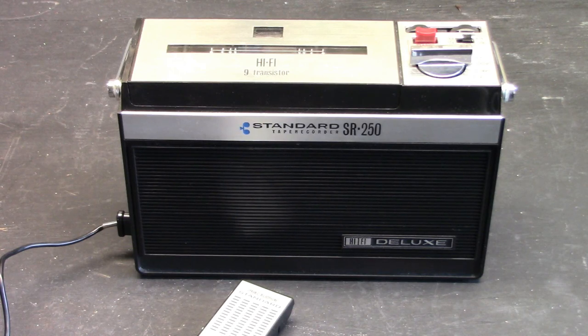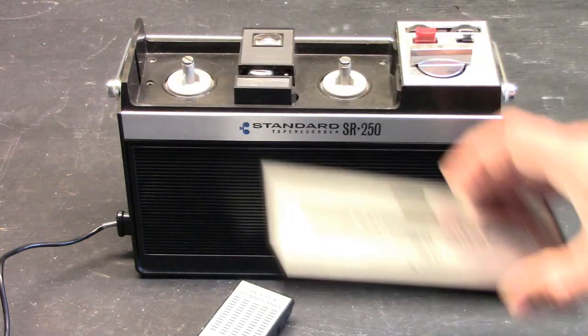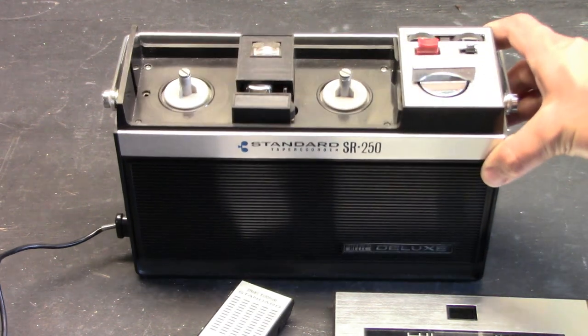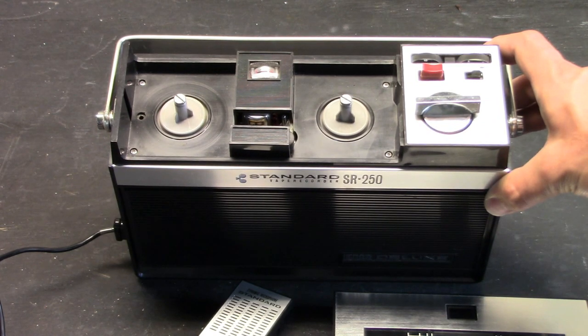Welcome viewers to this presentation. This is a Standard Radio Corporation SR250 reel-to-reel tape recorder. It is a very small unit when it comes to reel size, using reels that are only about 2½ inches in diameter.